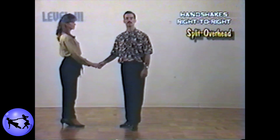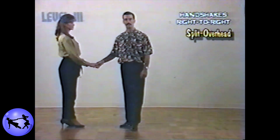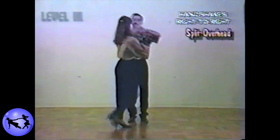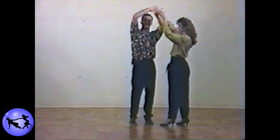Now while the split overhead is one of the most effective and dynamic patterns in the dance, the lead is incredibly simple. Gentlemen, just like on the single double that we just covered, bring the lady by your left side on counts one two as you ask for the left hand. On counts three and four, you're going to take both hands over her head evenly, keeping them close together, and at the end of the spin simply take your right hand over your head as you take the left hand over her head.